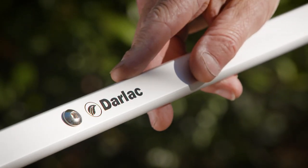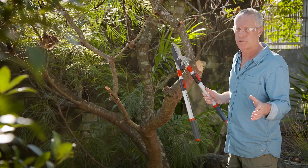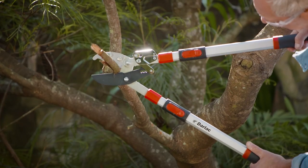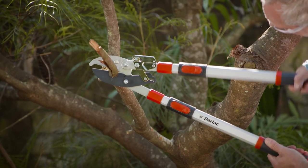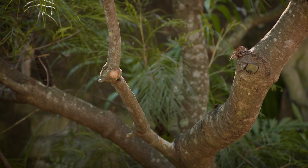For extra power but less effort, ratchet loppers are sensational. It's like having gears on your loppers. Open and place around the branch, close to the first click, open, close and repeat for serious purchase on branches up to 50mm thick.